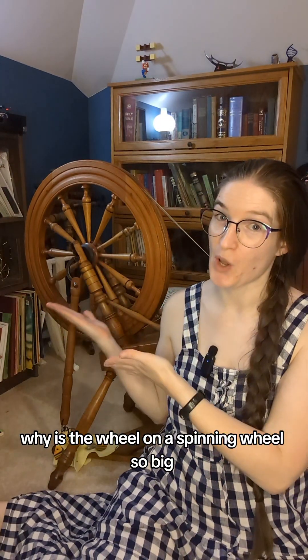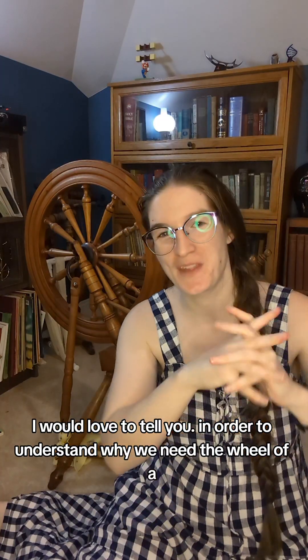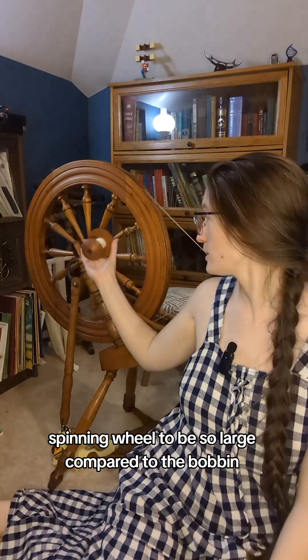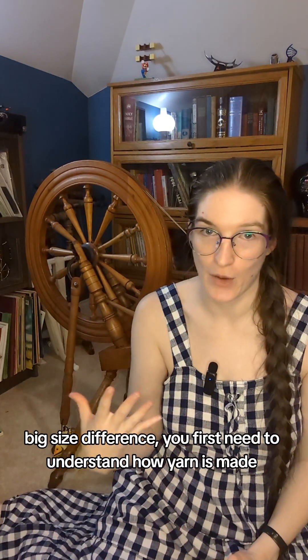Why is the wheel on a spinning wheel so big? That is a great question — thank you for asking. In order to understand why we need the wheel of the spinning wheel to be so large compared to the bobbin — a big size difference — you first need to understand how yarn is made.